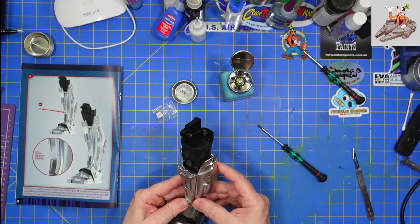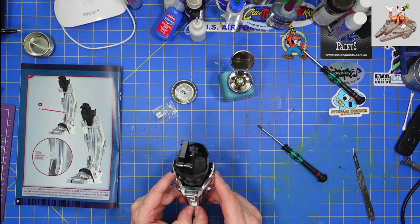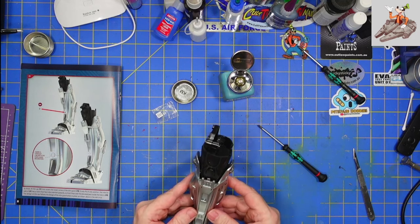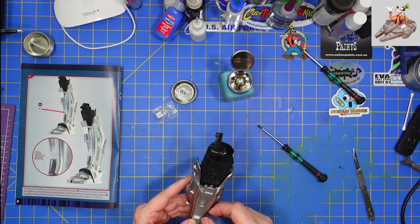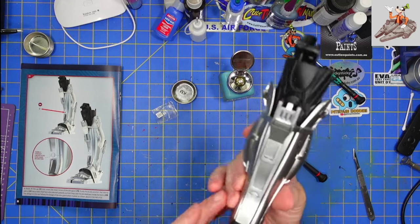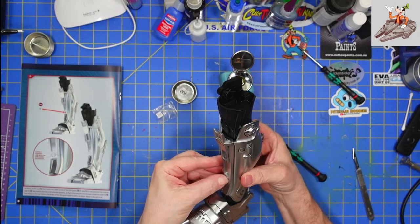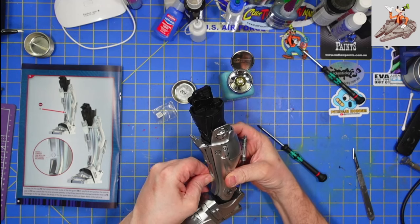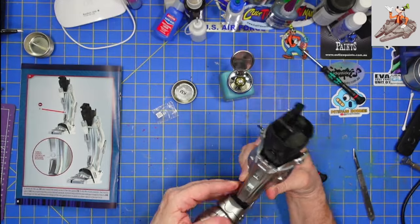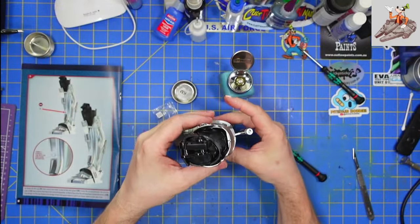I'm trying to make sure it is lined up perfectly. I feel it — it is in place. It's got a little bit of flex, so I'm going to have to watch that part because I'm thinking it might pop off. But there we have the knee, shin guard, and a leg that will stand on its own.